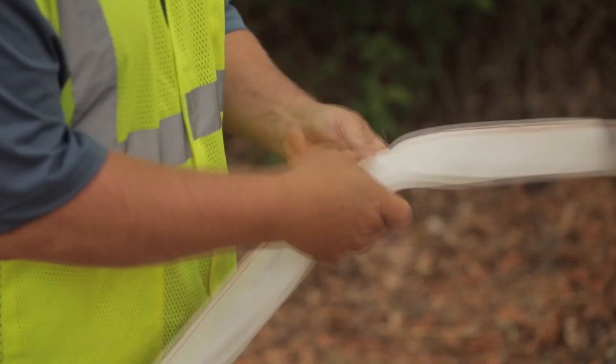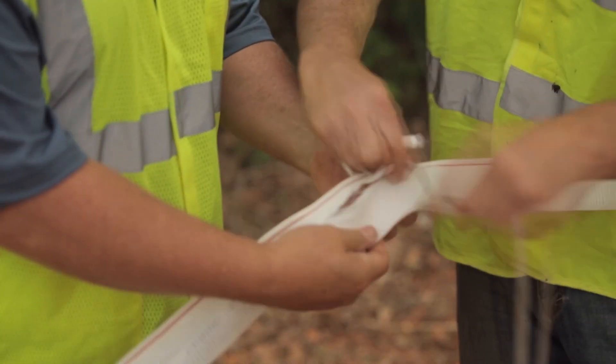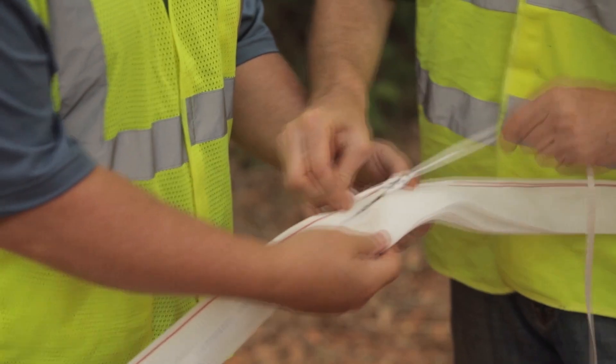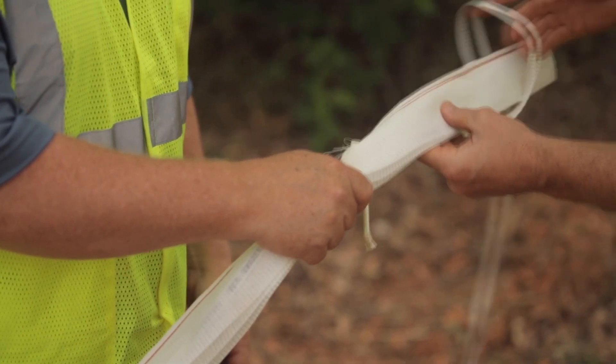this is how to make a Maxell pulling harness with scrap pull tape or rope. First, tie the rope or tape to the slit area. Then make 4 to 5 half hitches to form your grip on the end of Maxell.